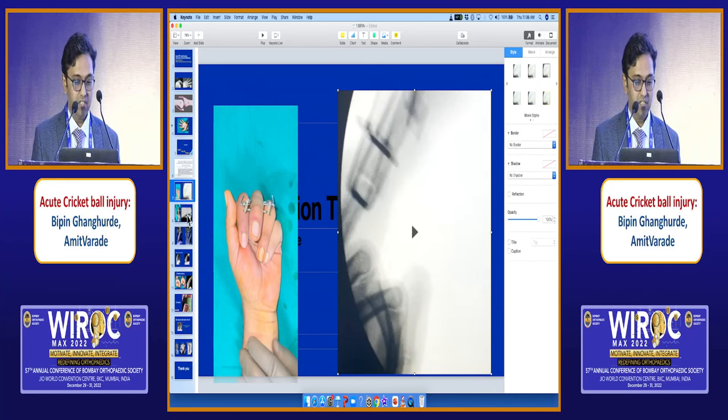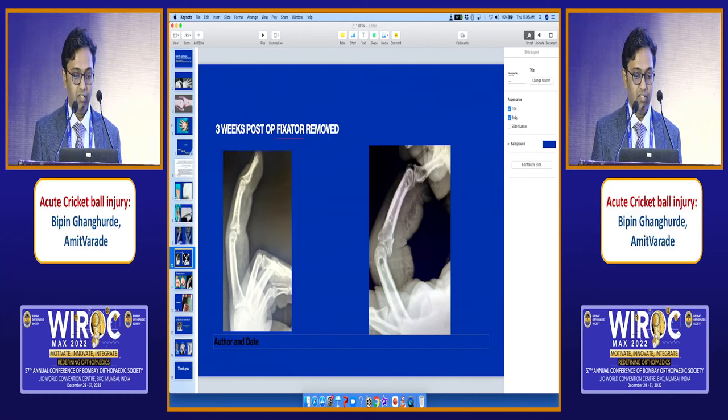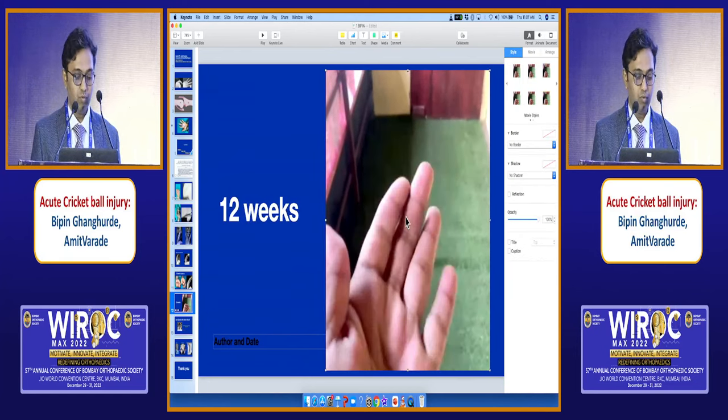In the lateral view, you have to see that the fixator is aligned in this way. Three weeks after post-op, the volar lip is united. At twelve weeks, the flexion is improved very well and the volar lip is united well and the dislocation is reduced. This is twelve-week post-op. You can see that the patient is having good range of movement.